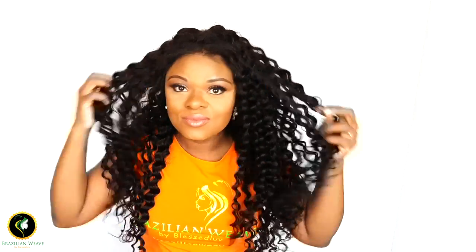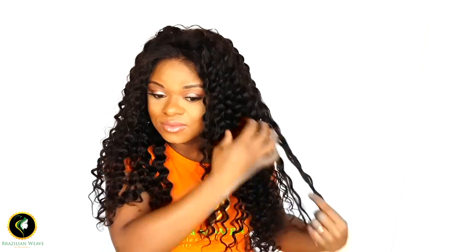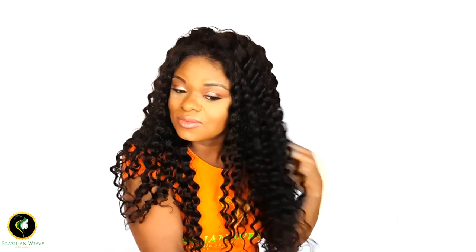Our 360 lace frontal wigs come in 250 density. I'm going to open up the curls with my fingers to get more volume.